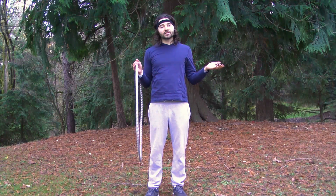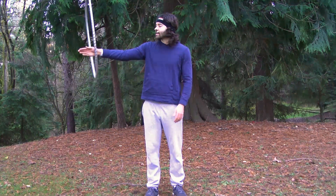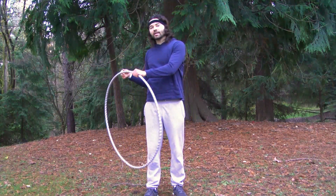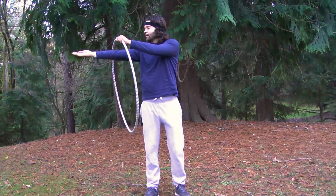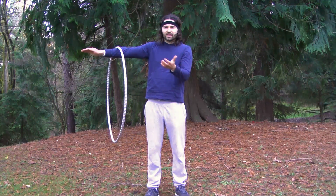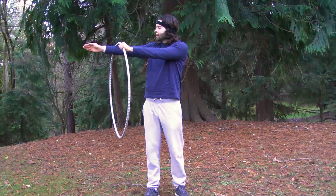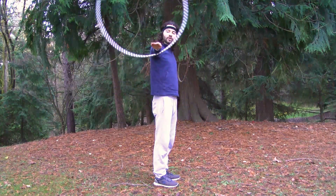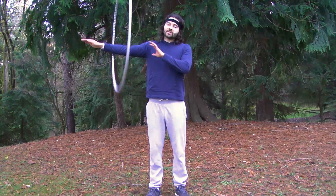Another way to spin the hoop around your arm: if you're struggling to spin that hoop around your hand, go ahead and extend your arm outward, stick your arm through the hoop, and place that hoop on your forearm — that's a good location to start out. You can just take your non-hooping hand, grab your hoop, and spin it around your arm. Once the hoop is spinning, rotate your shoulder, moving your arm to assist in keeping that hoop up.